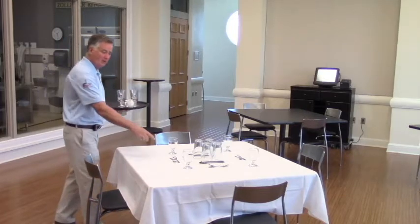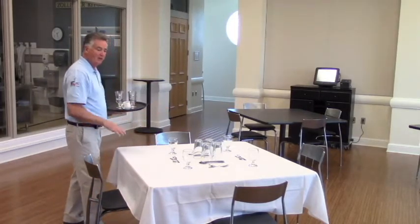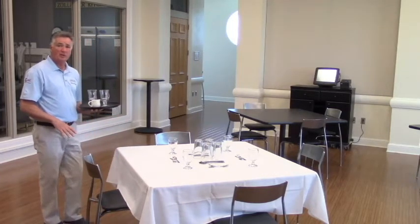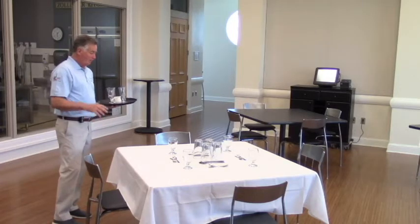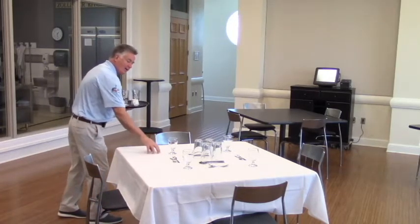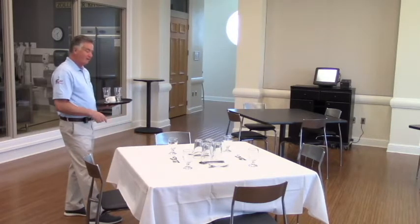So the only silverware left on the table is the spoon for coffee and the fork for cake, and the drinks are still there. So you have a lot of room when it comes time to give out the coffee mug. What's important to consider is where it's going to go — it goes to the right side of the guest, sort of right in here near the water glass, not in the middle and not on their left.